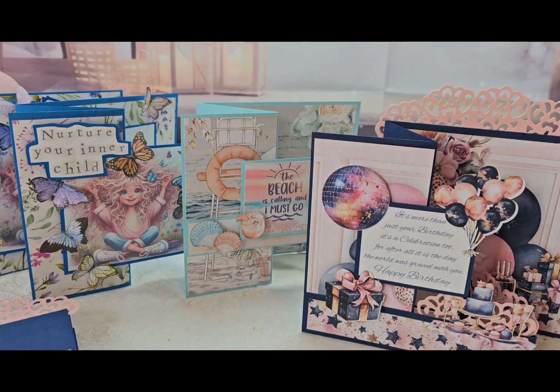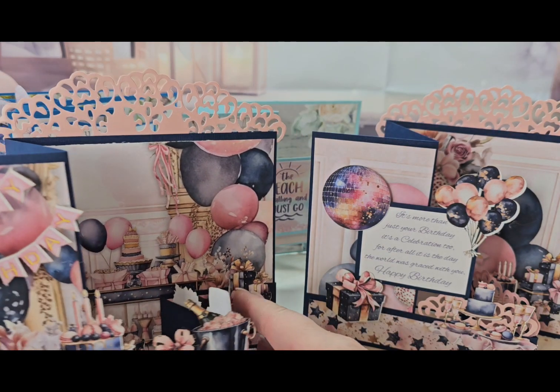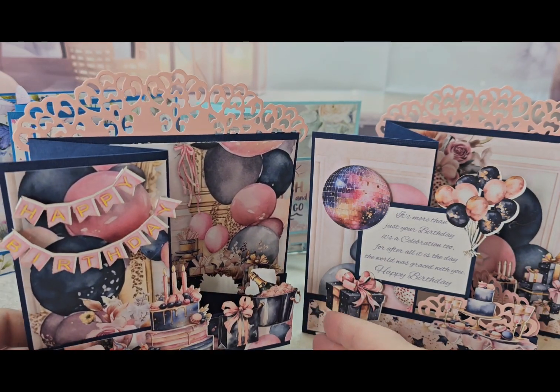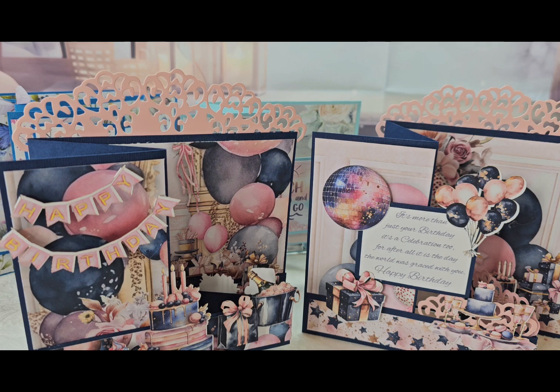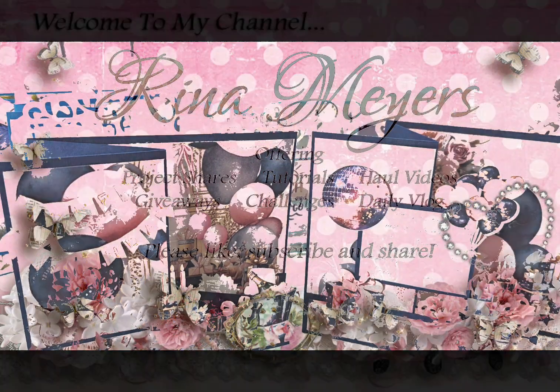You'll have to tell me what you think about these — which was your favorite? And would you love to receive one of these cards? If somebody was giving you a card, would you enjoy getting a card like this? Okay, thanks for watching, happy scrappy day, bye guys!